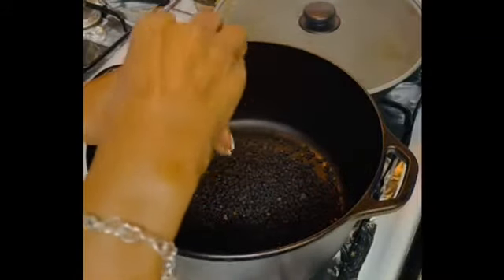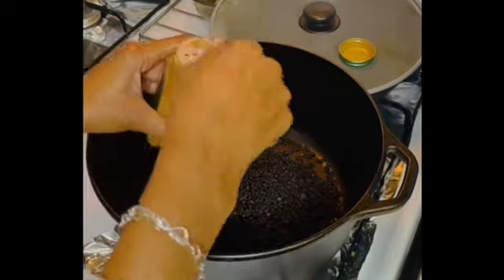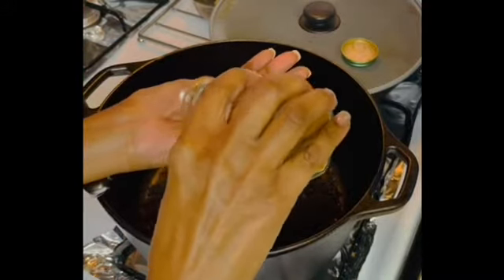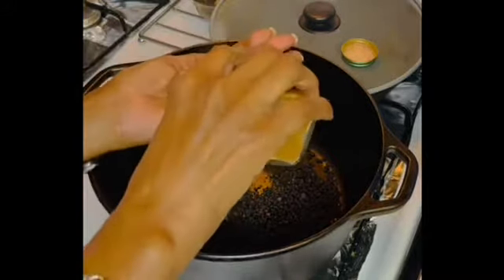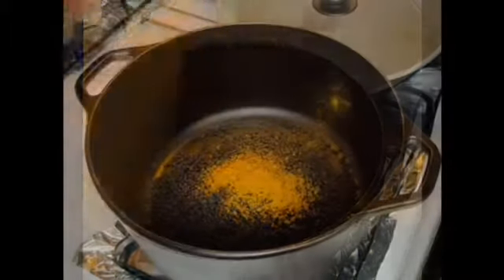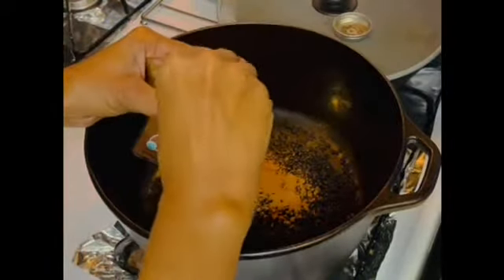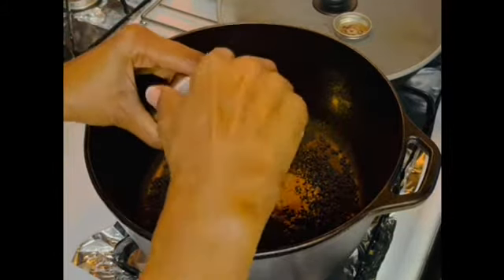Next I add cinnamon — I use about two and a half tablespoons. I use the palm of my hand, so it's a rough guesstimate. Now it's time for the cloves. I use a rough guesstimate of about a half teaspoon or so of cloves. Cloves are very strong, so you might want to watch out how much of this you add.